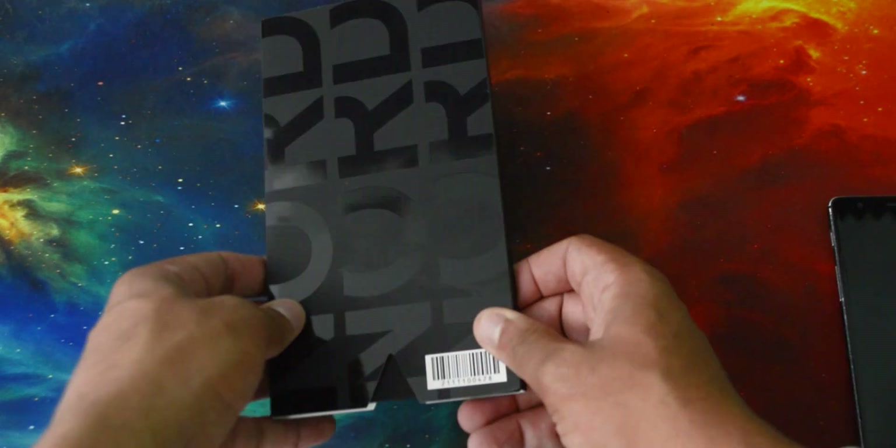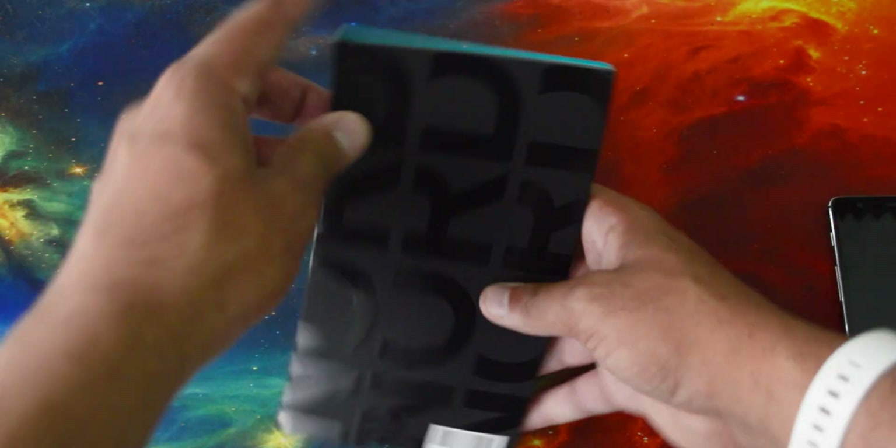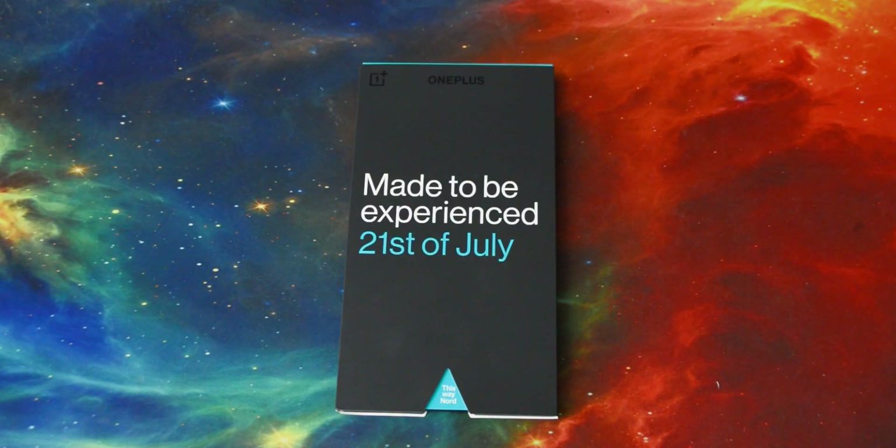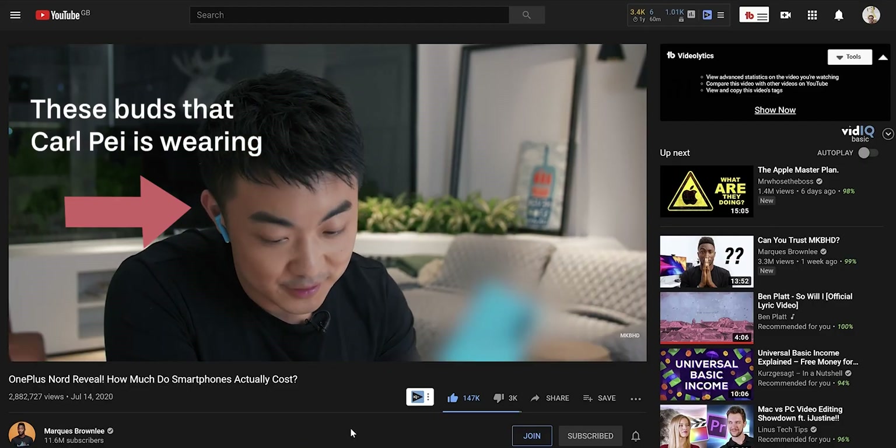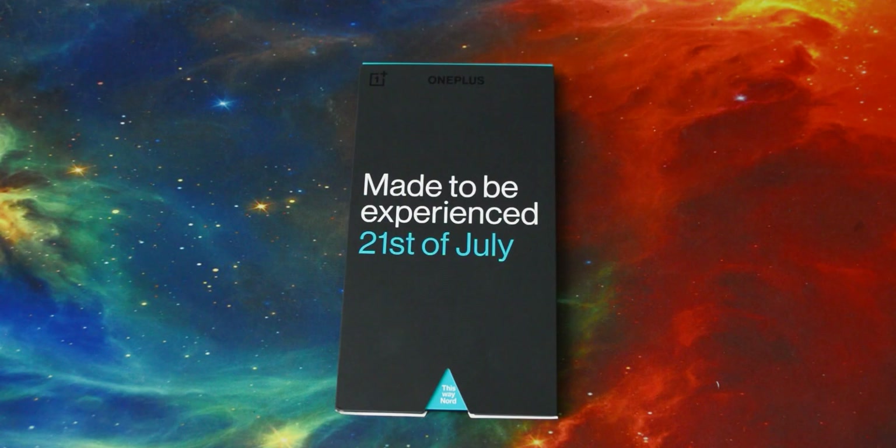It's a nice little thing that you get with this, and the back of it is nice and shiny too. One thing they didn't include yet is whatever this surprise gift is. I was kind of hoping that with the third wave they might start giving them out, but it seems like they didn't. I'm really hoping those are going to be the new OnePlus Buds, but I think we're going to have to wait until after the launch to find out.